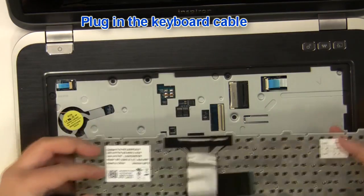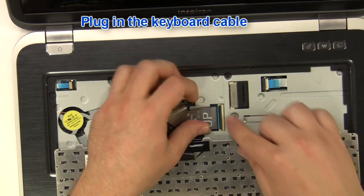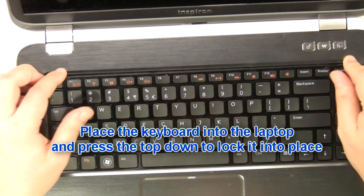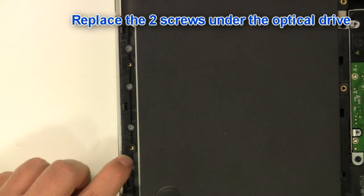Replace the two screws and plug in the keyboard cable. Place the keyboard into the laptop and press the top down to lock it into place. Replace the two screws under the optical drive.